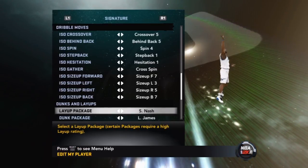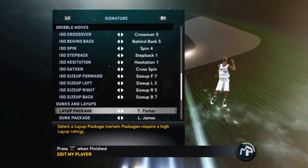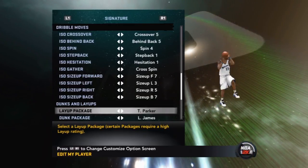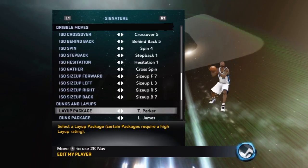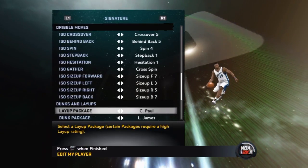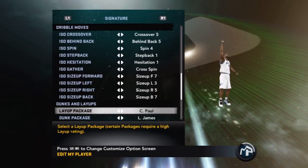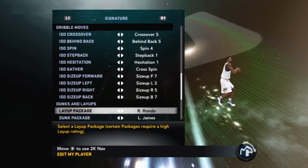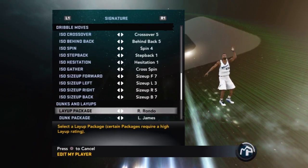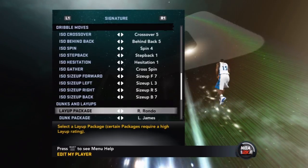Steve Nash: if you just want a quick layup without leaving your feet and get back on defense, go with that one. Tony Parker's layup package is for athletic, quick players who want to get to the rim with flair — you can do contested layups, loop-de-loop layups, and trick defenders with different animations. Chris Paul's I really don't like — it's too much going on, dribbling through your leg just to do a layup. Rondo's package was good when the game first came out but people are now onto it; they wait for your first animation and just block it.